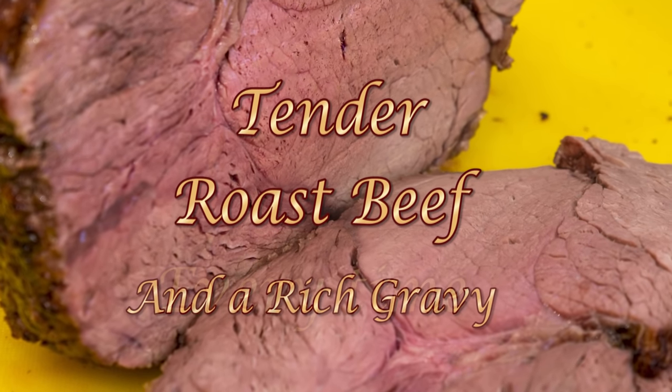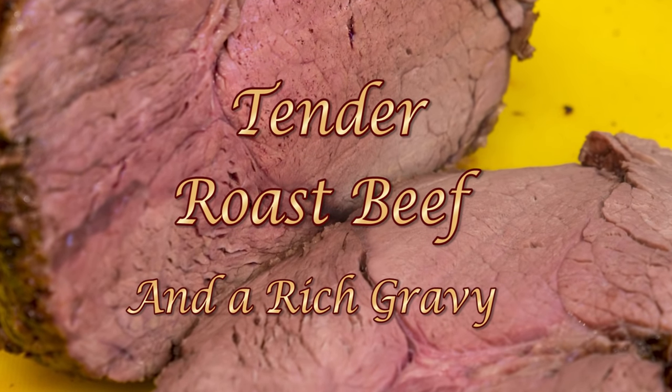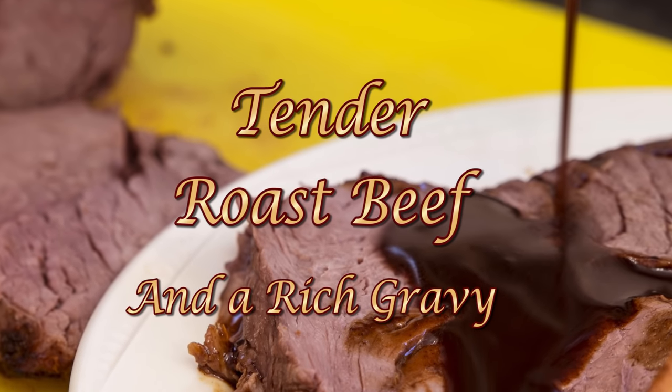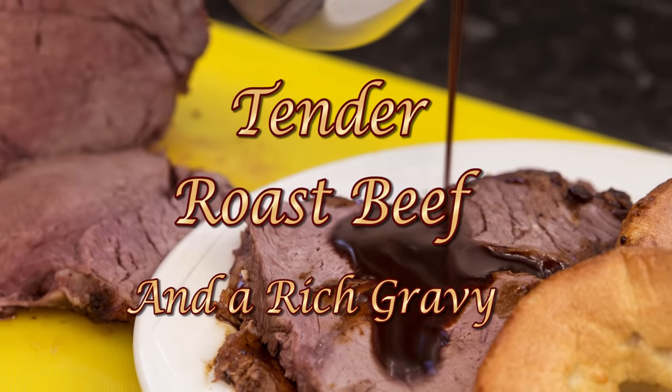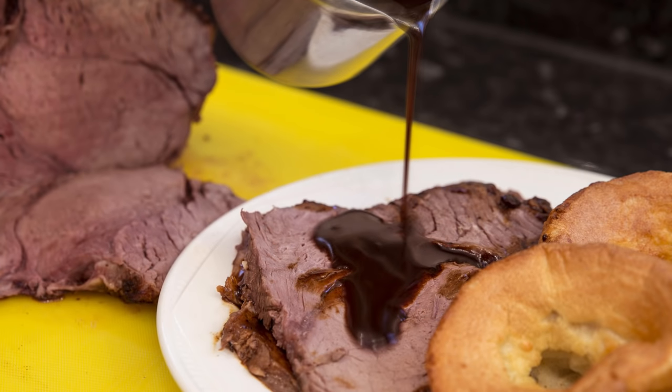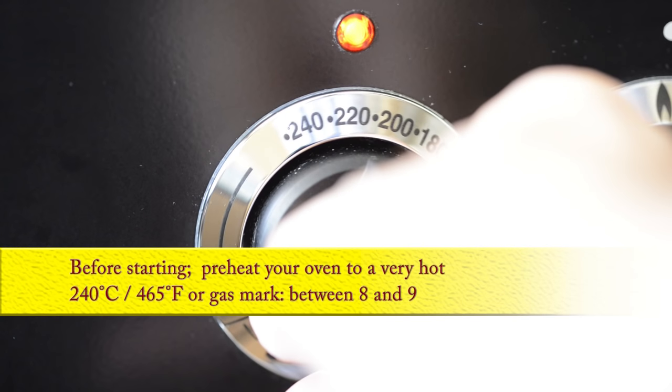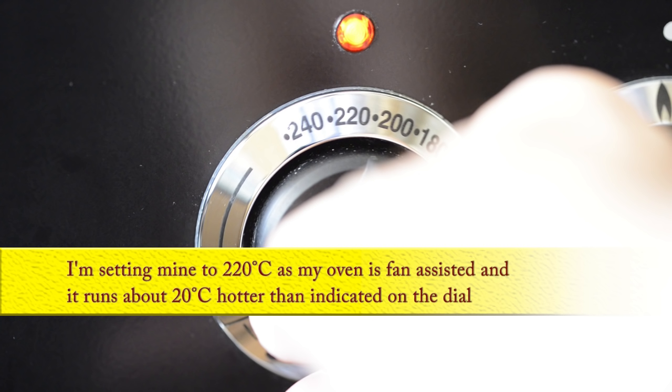We normally use joints of beef much larger than the one I'm about to show you, but the process and temperatures are basically the same — it's just a question of altering the roasting times for a more domestic size joint. Before starting, I'll preheat the oven to a very hot 240 degrees Celsius, that's 465 Fahrenheit or gas mark between 8 and 9. I'm setting mine to 220 Celsius as my oven is fan assisted and it runs about 20 degrees hotter than indicated on the dial.